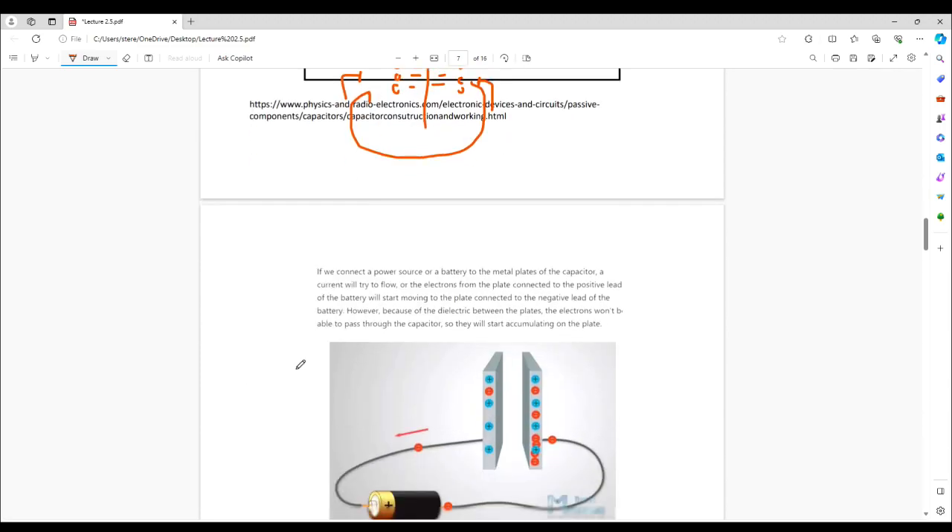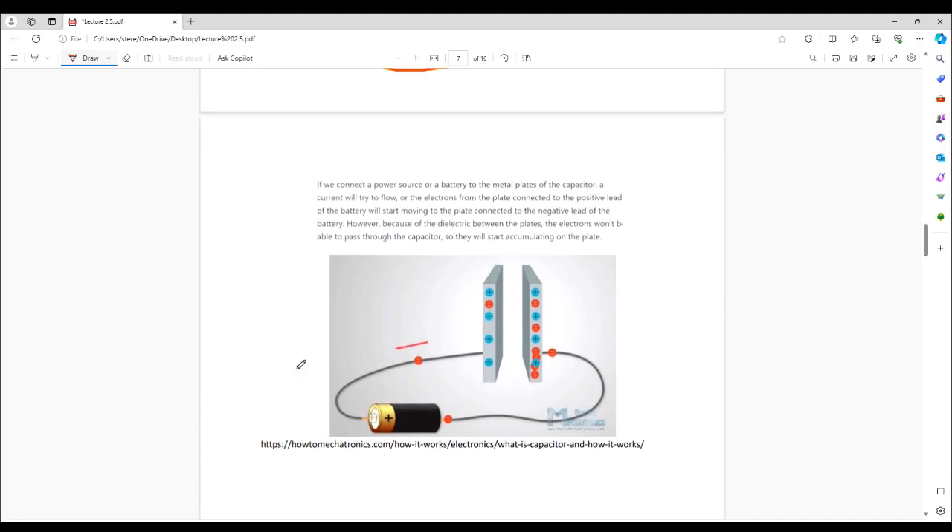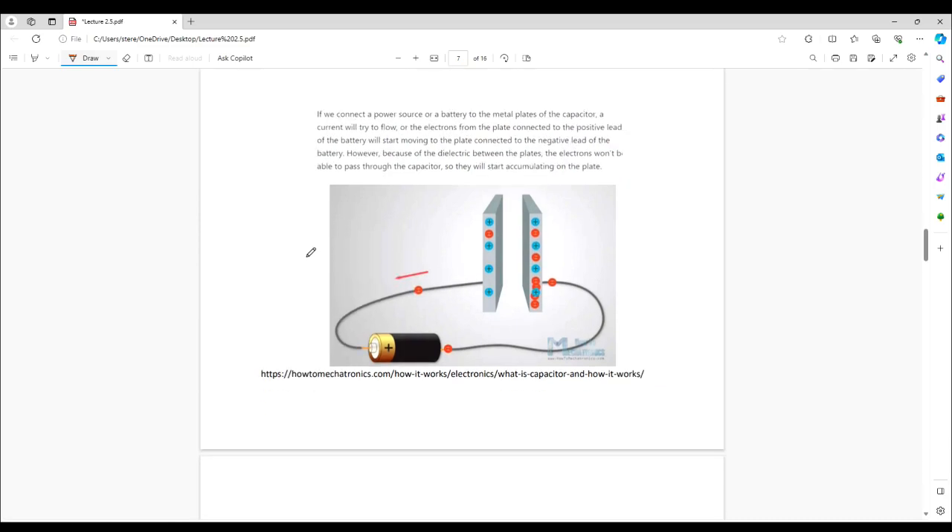Now let's discuss how we charge and discharge a capacitor. Remember, a capacitor is among other things an energy storage device. We can charge a capacitor in many ways; in this example we're going to use a battery — another energy storage device. Remember, a battery is also a pump; it'll pump electrons. So we're going to use this battery pump to charge our capacitor.